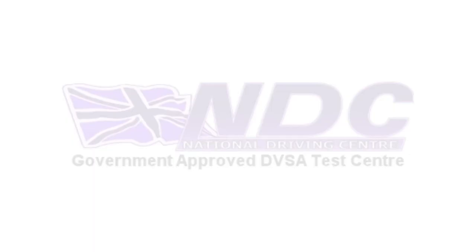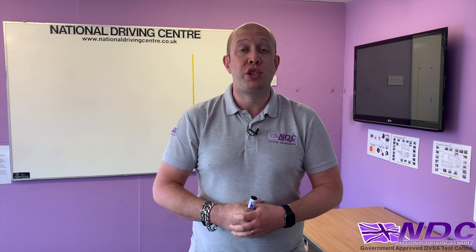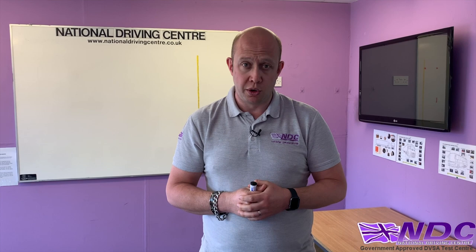In this video we're going to be talking about the DVSA practical reversing exercise. Normally it's towards the second part of the test — we'll have the show me tell me questions, the reversing exercise, and then the drive. Before we go outside and talk about the practical side, we're just going to do a little bit of theory inside to explain what's going on and how this is going to work.